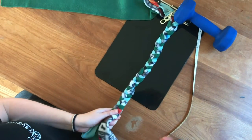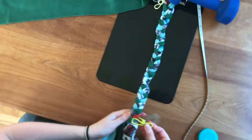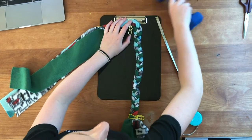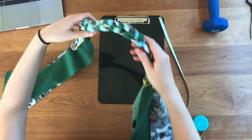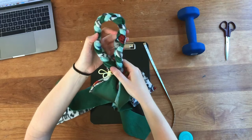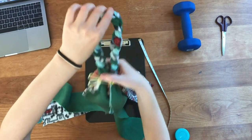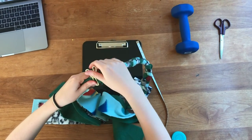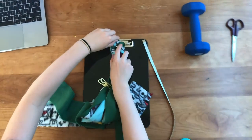Now attach another clip to the end of the braid, then take this braid out of the clipboard. Bend it in half to find the midpoint, just like we did at the beginning, and clasp that midpoint underneath the clipboard.